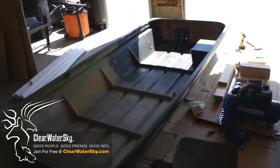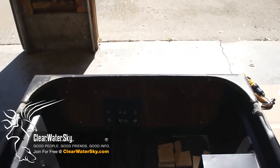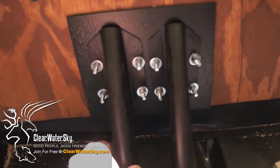Hey everybody, wanted to do another quick update on the boat. We got our bolts installed on the transom here, and we got the supports hooked back up.